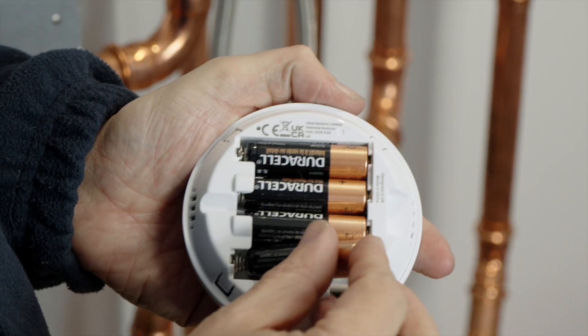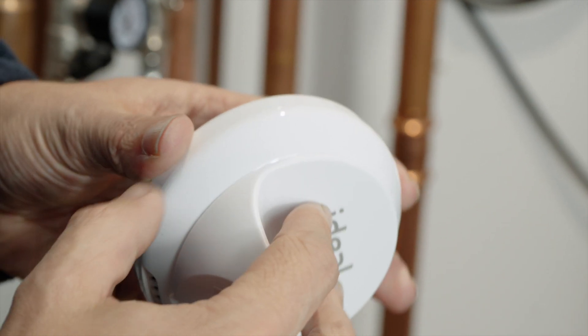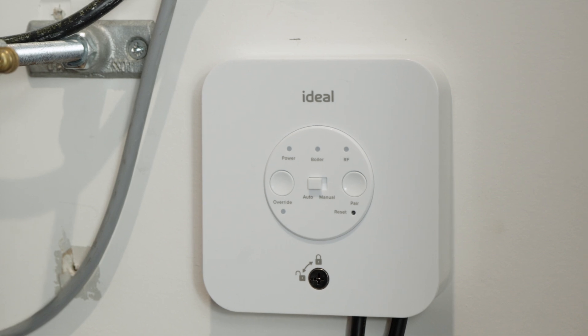Place the four supplied batteries in the back of the thermostat, and at this point it can be wall or desk mounted using the supplied housings. Ensure the slide switch on the receiver is in auto, and once power has been established the unit will pair automatically.